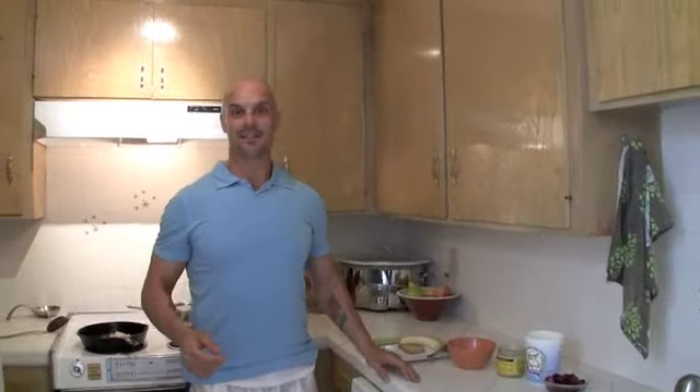Hi everyone, welcome back to Fit Kitchen. I want to teach you how to make a very healthy and yummy dessert for the summer. Who said dessert has to necessarily go to the waistline? If you choose the right ingredients, which we like to do, you don't have to worry about that. You can have a wonderful dessert guilt free.